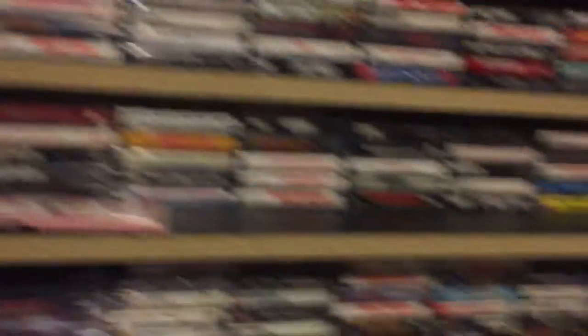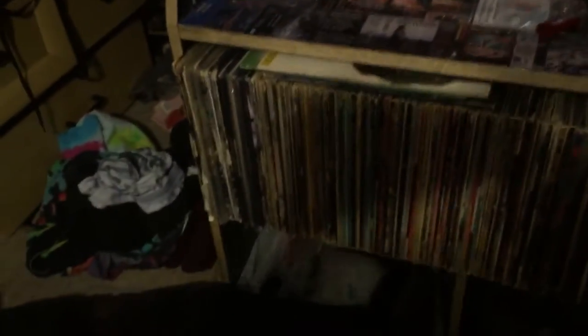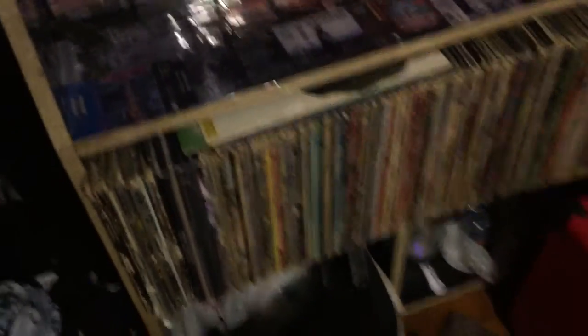And then here is my metal tapes, all right in here. I built this in a slant, and then the vinyl's down here. This is all my vinyl — the first part is metal, right here is metal, and then it gradually goes off into everything else. I have mostly non-metal vinyl because I just prefer that.